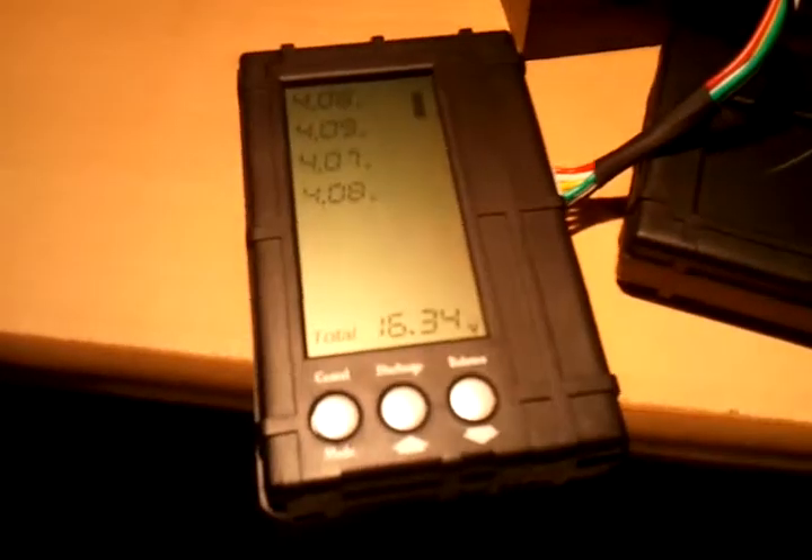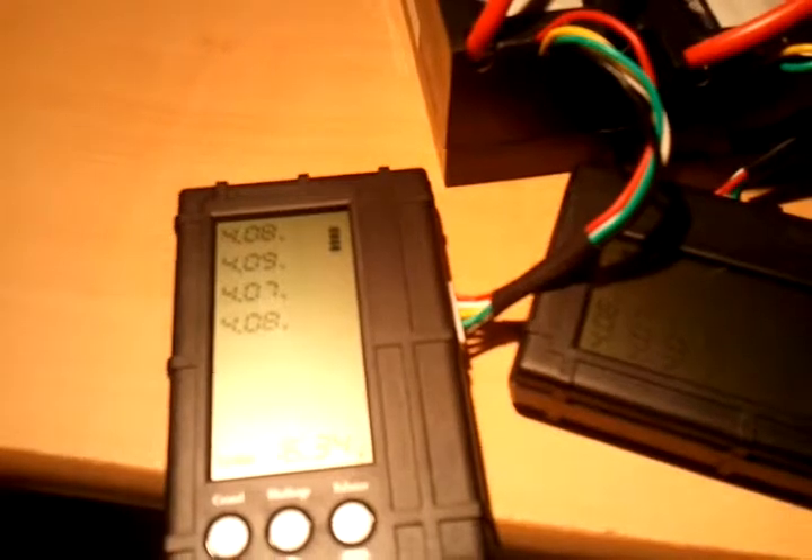We've had a successful charge — I suppose successful. It didn't get to 4.1, which is kind of what I expected, because if I want to charge to exactly 49.1 volts, that would probably never happen, because there would be absolutely no current flow.